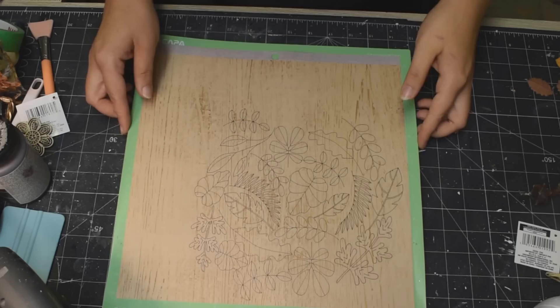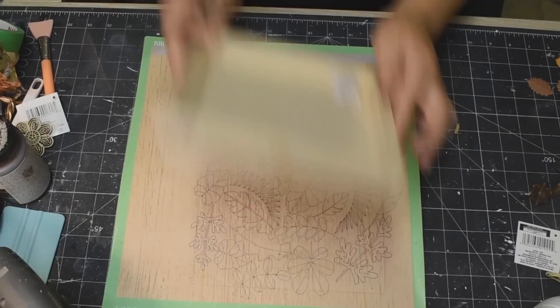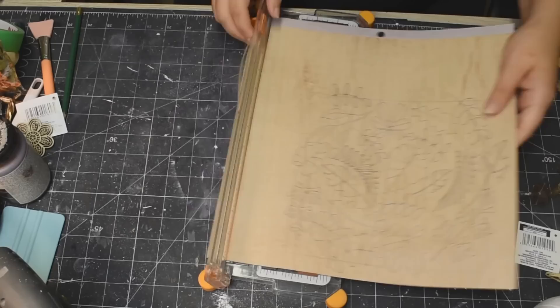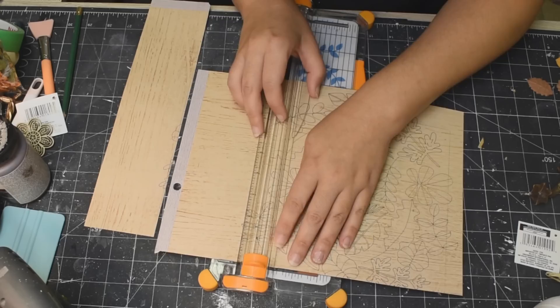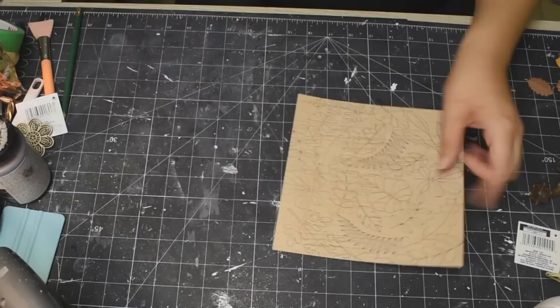I printed off on my Cricut using the pen this design that I designed myself in Cricut Design Space, and I'm using this 8x8 Artist Palette from Dollarama. I'm just lining it up here so that I can cut it out — just tracing around the sides and taking it off my cutting mat. Now I'm just going to use my paper trimmer and cut that out so that it fits on top of my Artist Palette. Just like that — just snipping it off. This design was super easy for me to create.